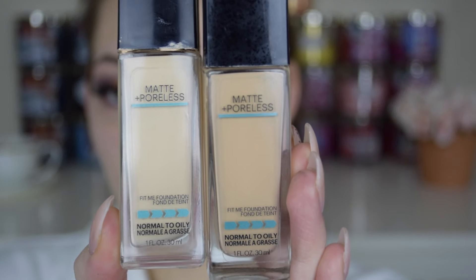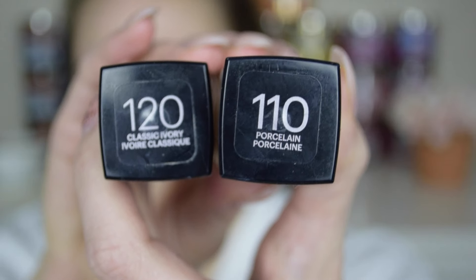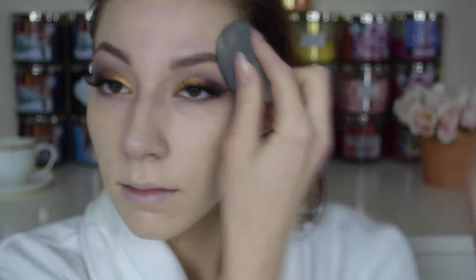Next, just priming my face with the Nivea Men's aftershave balm, and then I had to go in with two different foundations because I bought color 120 and it was too dark, then bought 110 and it was too light, so I had to create my own little medium. This is the Maybelline Fit Me foundation in Matte and Poreless.